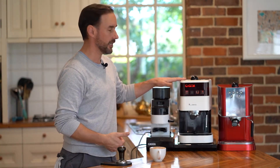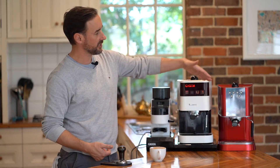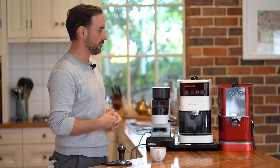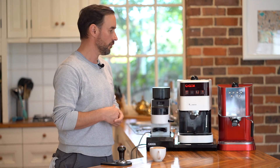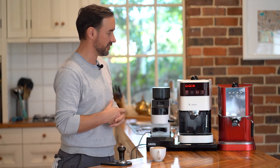A latte from the Gaggia Baby 1999 model. I've actually got a more recent version sitting next to it, just to give you a sense of how that particular model did evolve. This one actually has volumetric dosing — you press a button and it'll run a certain length of shot, which was kind of an upgrade to both the Classic and this version of the Baby.